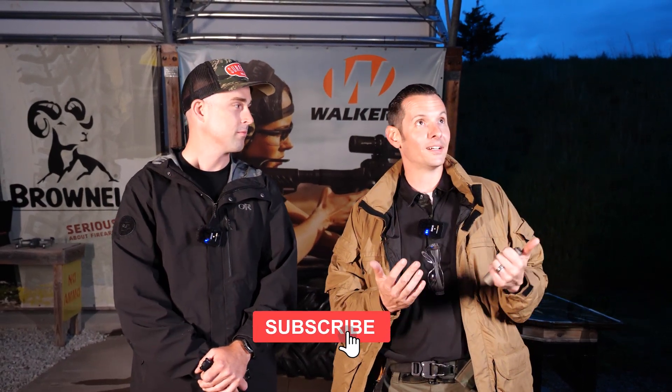Hi, Caleb from Brownells here, back again with Andrew from Surefire. Andrew, thanks for coming out. Appreciate having me. We're out here at Brownells Big Springs range in the dark and in a little bit of rain because we are talking about some Surefire beam patterns.